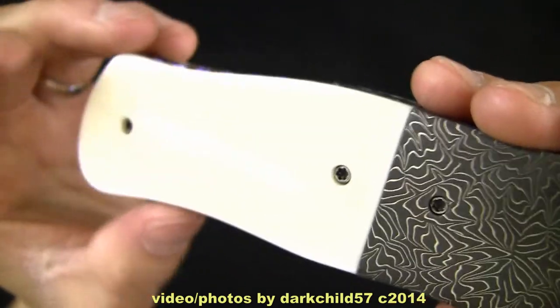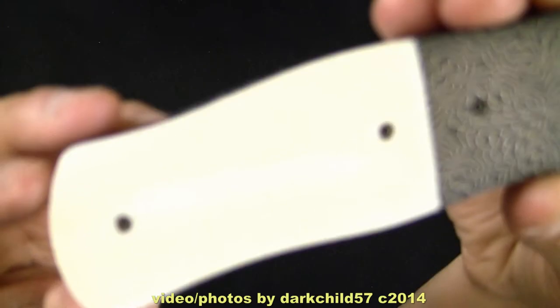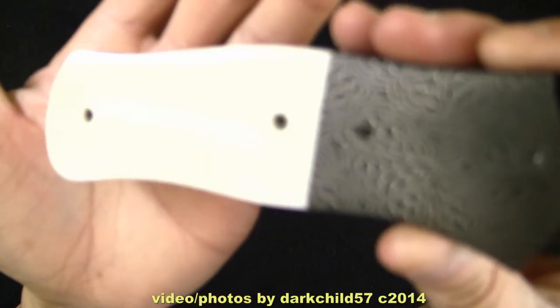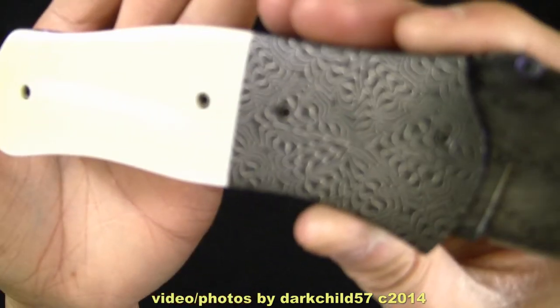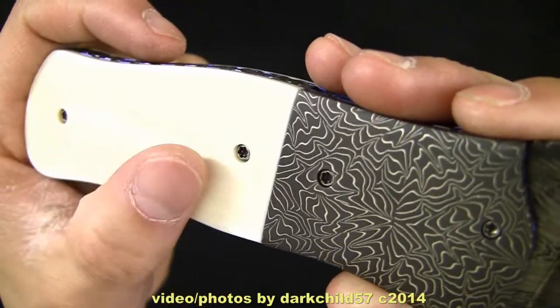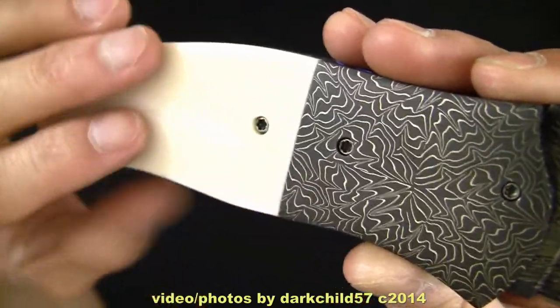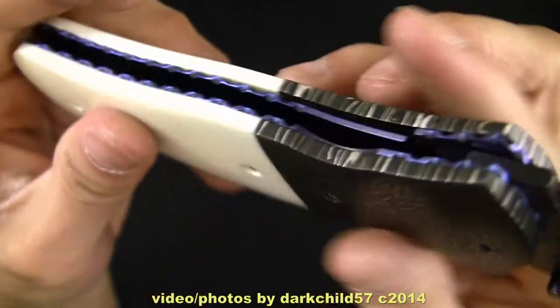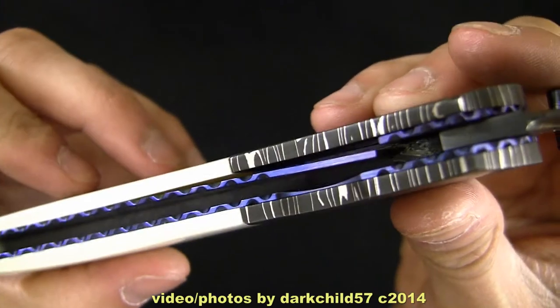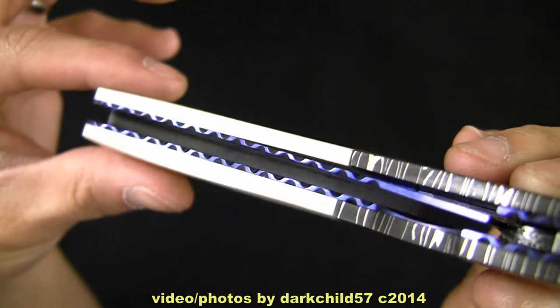Now this is fossil walrus ivory. The lights might be a bit too bright to fully show off all the subtle details of the ivory, but it is very smooth — Mark did an excellent job on this. This thing is just glass smooth. Here's the bottom, there's the lockup for you guys, and more file work. Let's get a shot of the inside of the back spacer there — very clean.